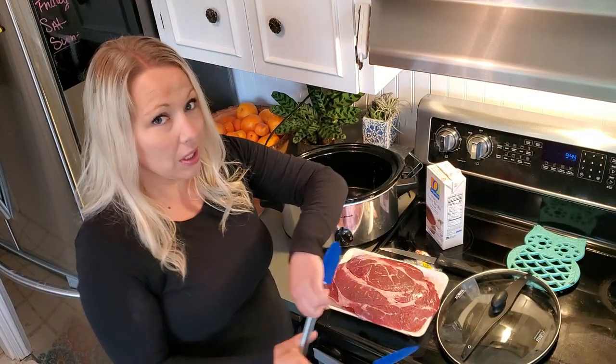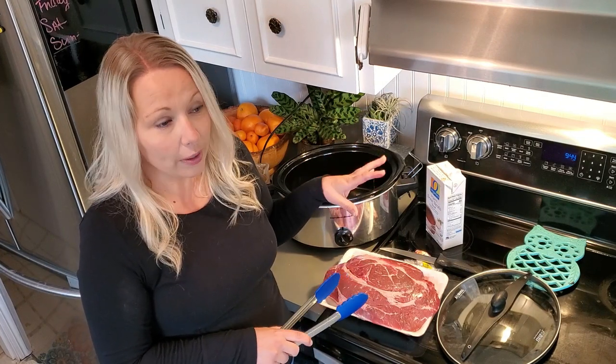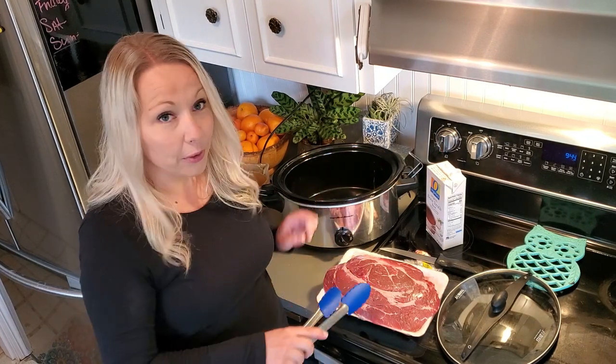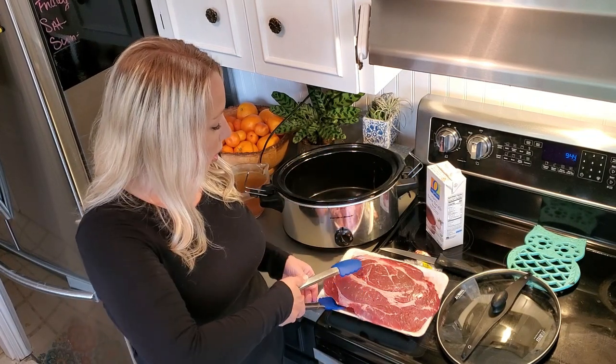I have chuck roast, and chuck roast is a pretty high quality cut of beef compared to some other meats that you might use for pot roast. I feel like if you start with the higher quality meat, then you get a better product. So we're using chuck roast and we're going to use our crock pot.